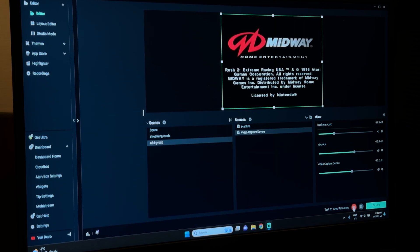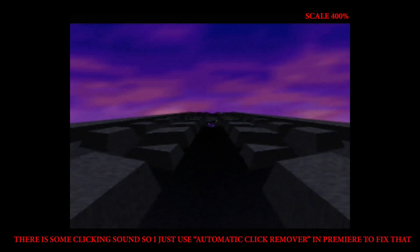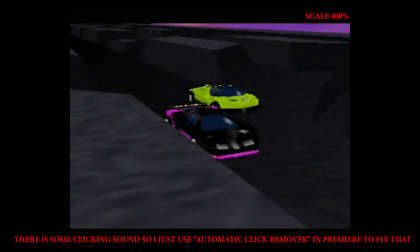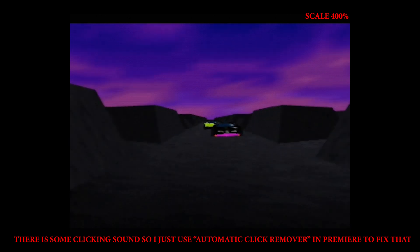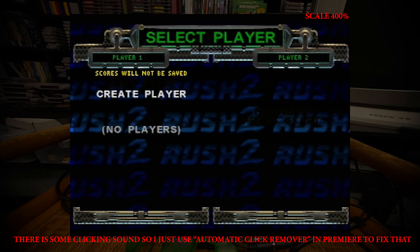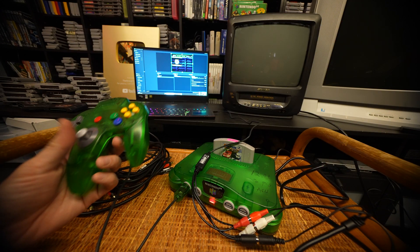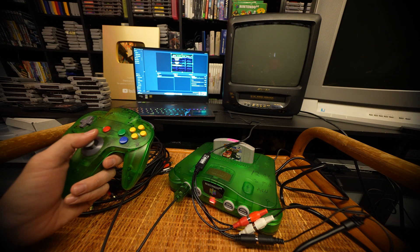When it's time to record, press the record button and reset it. There's our menu. There is a little bit of input lag when you're controlling it here going to that screen.